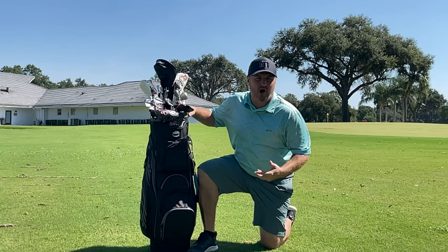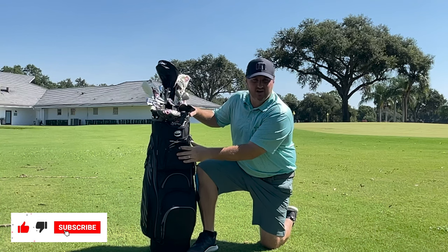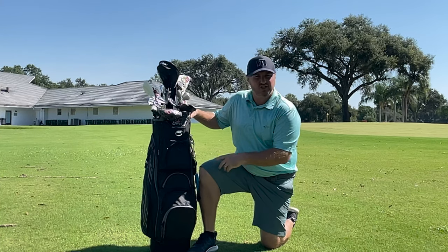What's going on everybody? It's Andrew from Rock Bottom Golf. We are back with another weekly review. This week we're going to be taking a look at the Hot Z 5.5 Cart Bag from Hot Z Golf. One of the more affordable cart bags on the market, but it has all the great features that you need and want in a cart bag. So let's check it out.